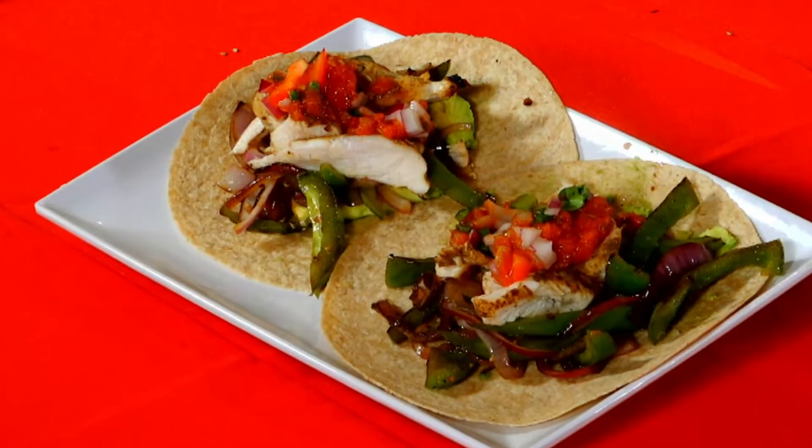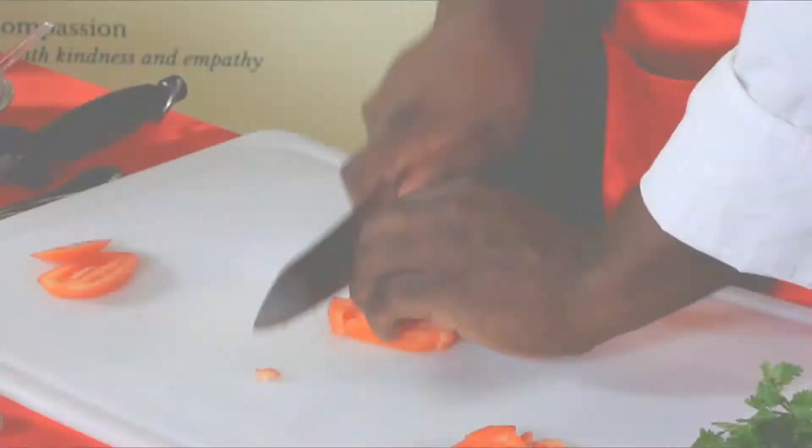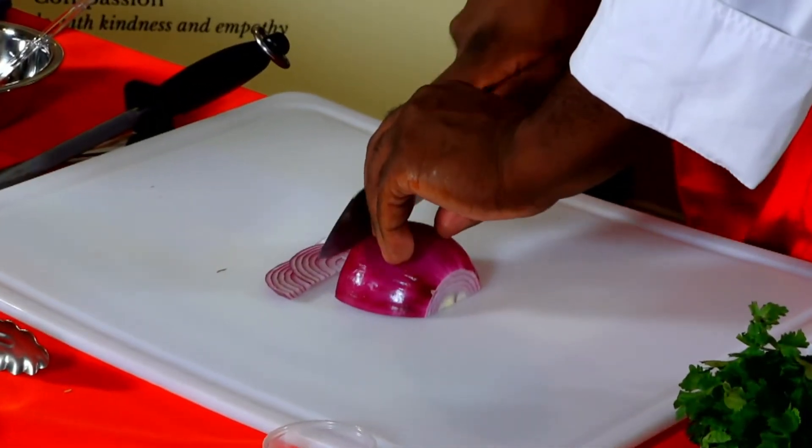Today's recipe is going to be chicken fajita, using a dry heat cooking method, and we're going to show you how to do knife skills. We're going to keep it very basic — you're going to learn dice, julienne, and mince.